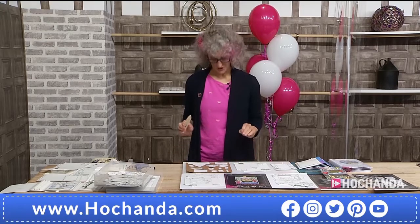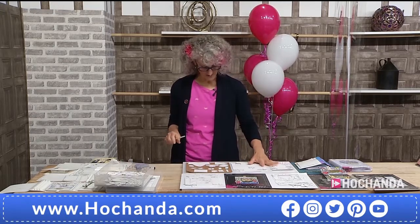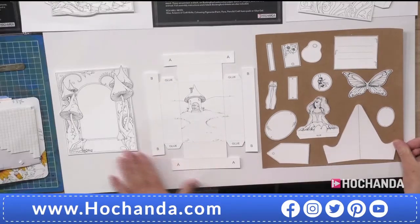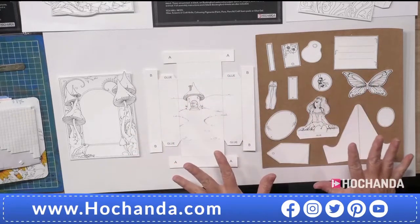What I want to do is show the construction of Art in a Box. We're going to start with the fairy — I'm not going to do any coloring in this show because most people know how to color and they've got their own preferences. So all I'm going to do is show construction of the boxes, starting with the woodland fairy.